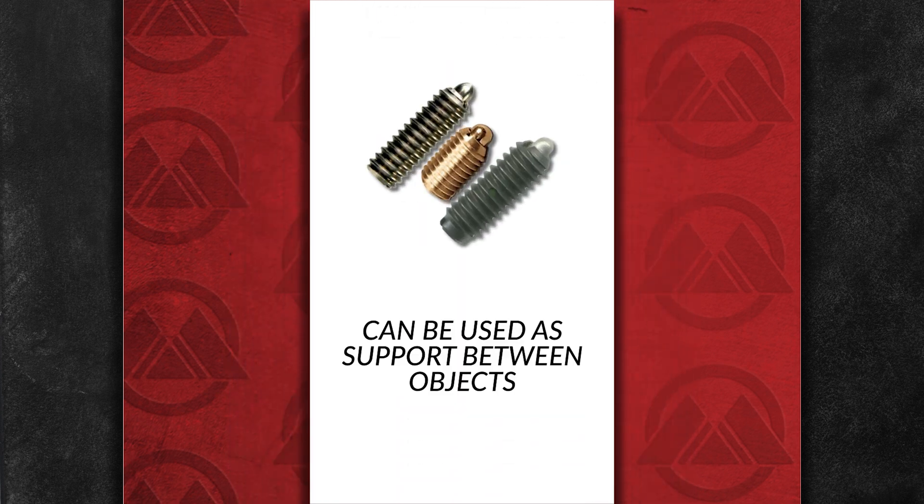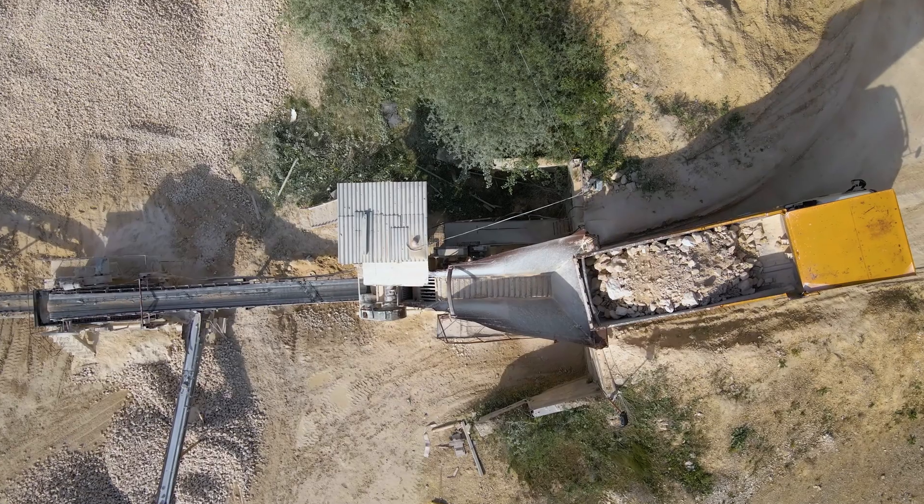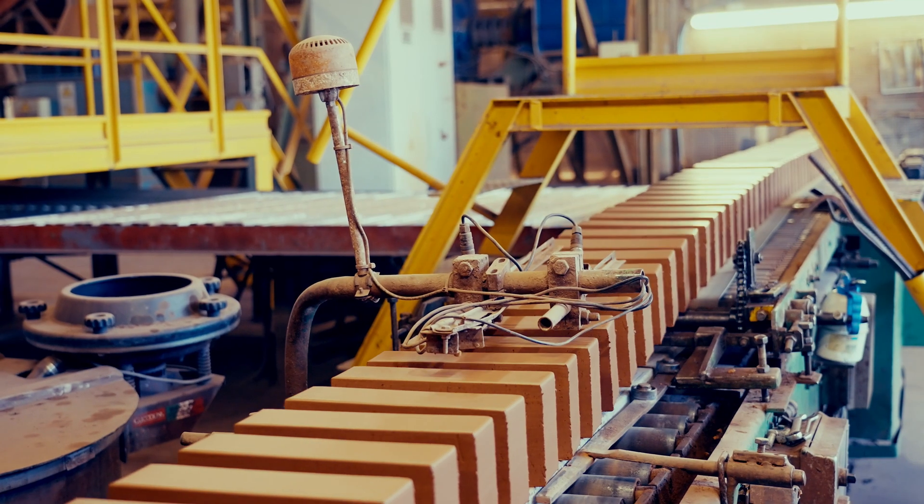They can also be used as support between objects. Spring plungers find applications in manufacturing, assembly, engineering, packaging and material handling for positioning and indexing.